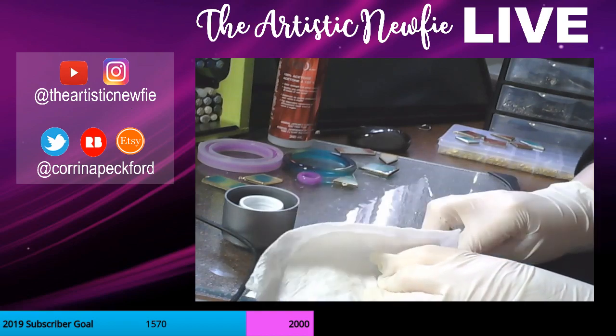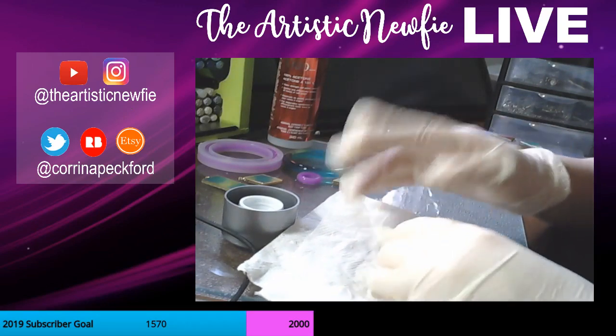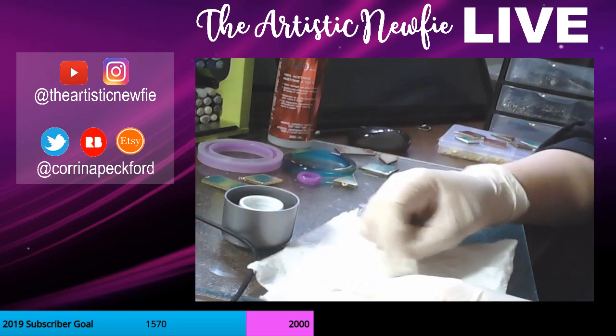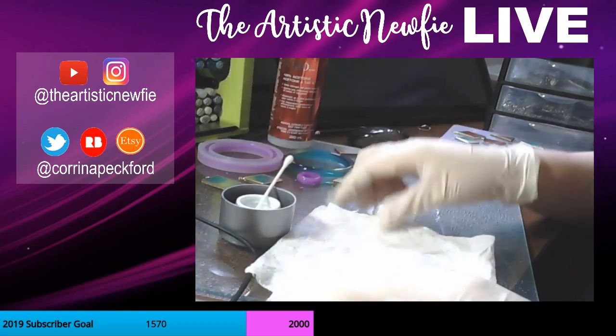I've been trying not to add the resin stuff into my studio vlogs too much because I had a couple people say it wasn't that interesting to watch. So I just wanted to keep it a little bit separate.